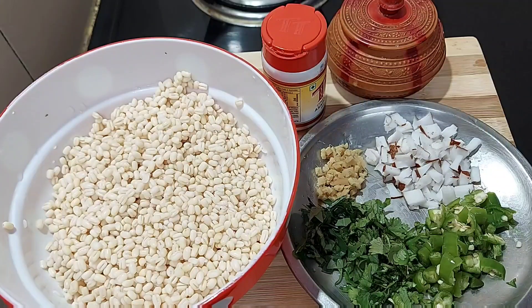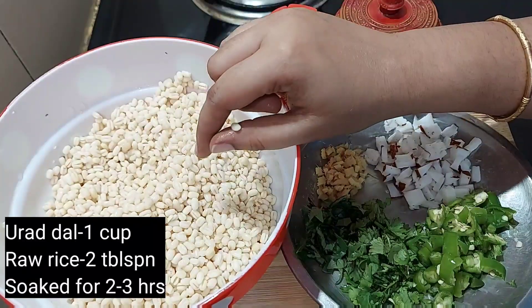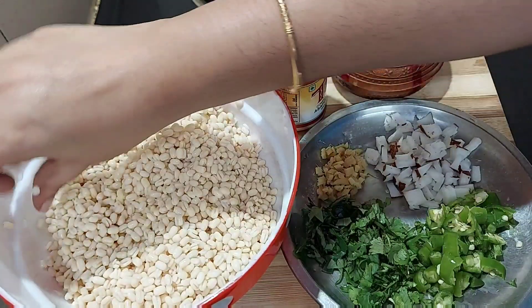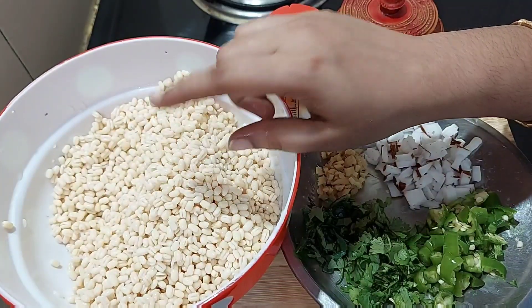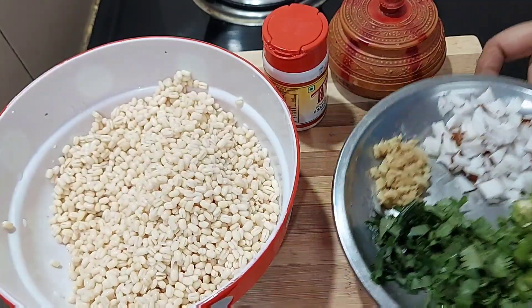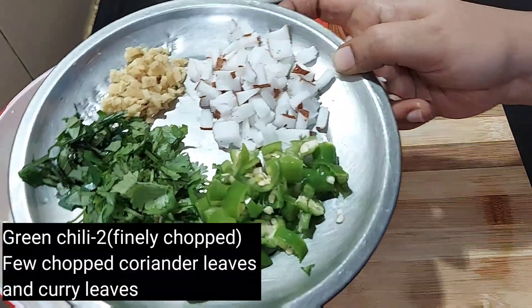If you want to see Ullundhu Bonda, I will show you a cup of Ullundhu Bonda. We will add 2 tablespoons of Ullundhu Bonda, then 1 tablespoon on top. When you take 2 tablespoons the spices are spread.